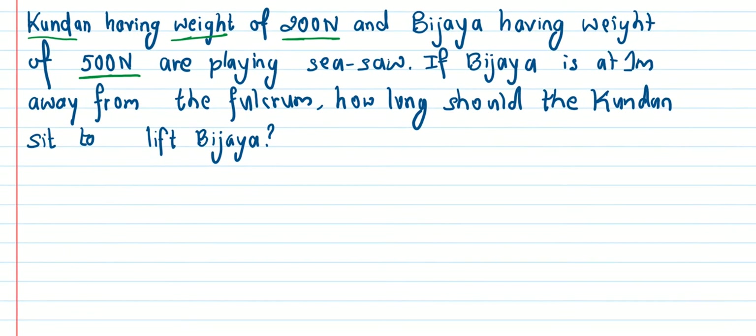So, on Samir's side of the seesaw, we need to set up the equation. Kundan needs to sit at a certain distance on Amir's side to balance.